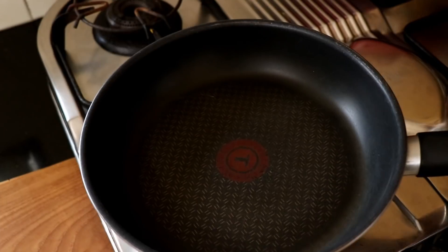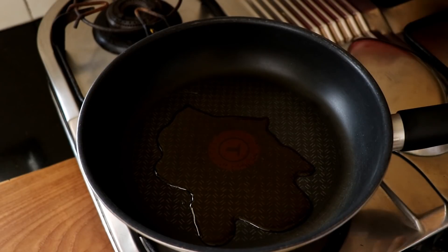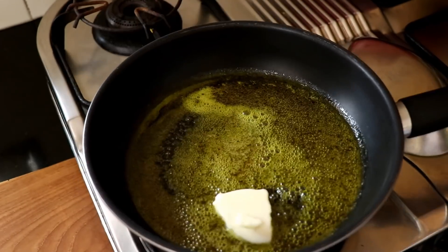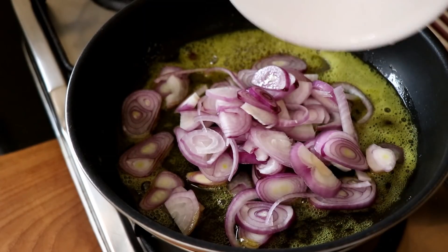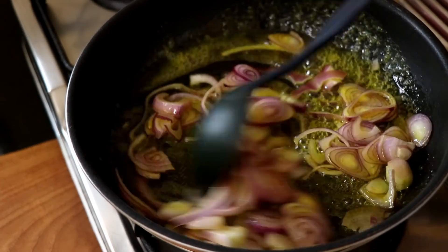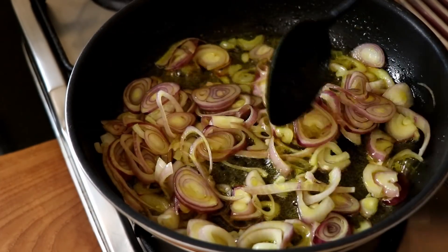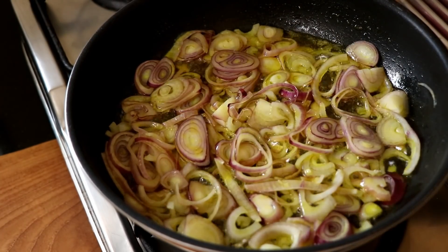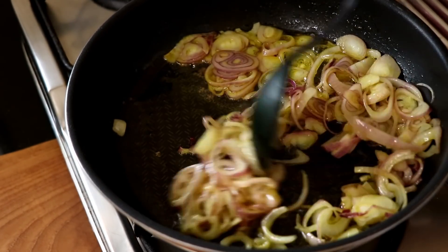To make my chilli, I'm going to get my frying pan on the stove and heat up about a tablespoon of avocado oil. Into the avocado oil, I'm going to add a tablespoon of butter and let that butter melt. Once the butter has melted, I'm going to add in about a hundred grams of sliced red onions. Normally I would dice the onions, but I'm looking for a different texture today, which is why I've sliced them. Feel free to add diced onions if that's what you prefer.